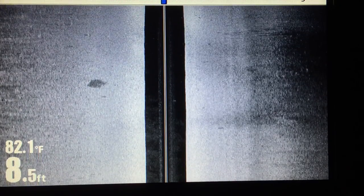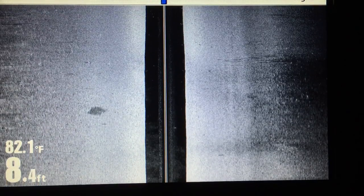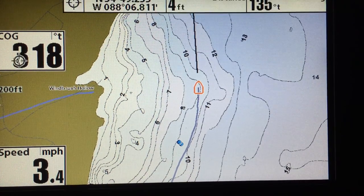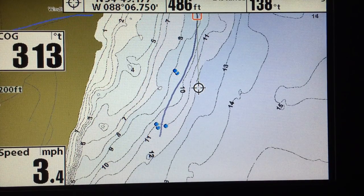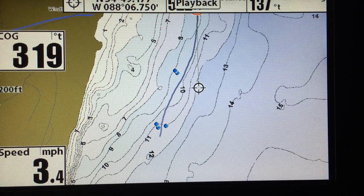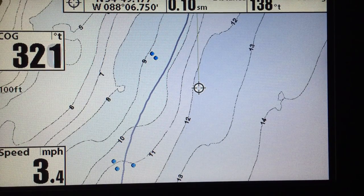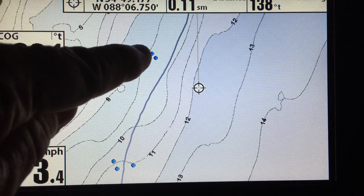One thing I do want to show you — as you mark these things, they show up real time on your map screen. Let's go to a full map screen. You can see right here the first three things we marked, and there's the second set of targets we marked that were along the old creek channel bed.